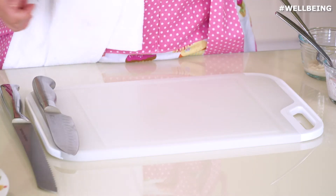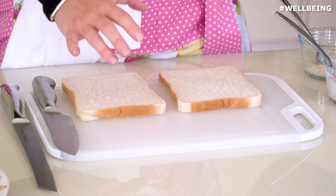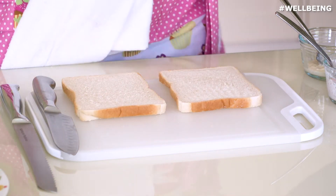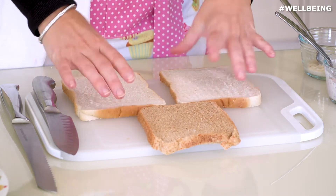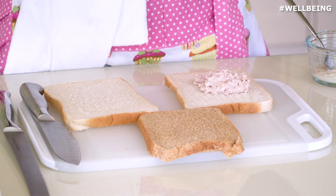We are going to start by making up some of the sandwiches if you want to keep this at home. First of all we're going to make tuna and cucumber. So you're going to need two slices of white bread and one slice of brown bread.